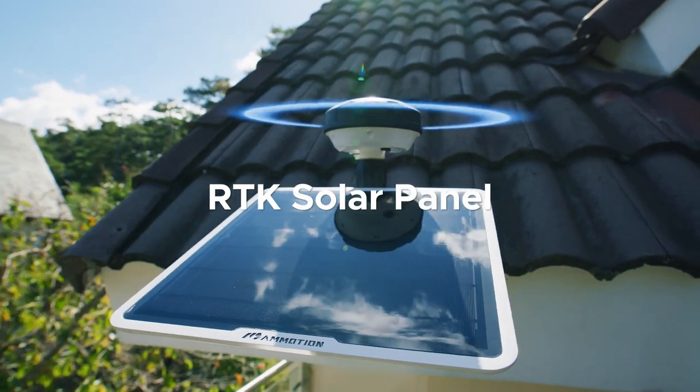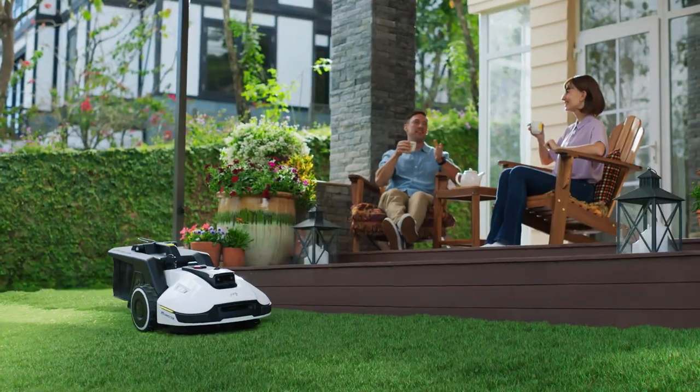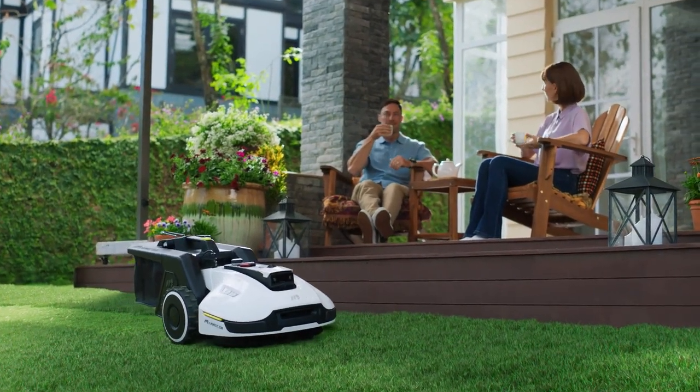RTK is even easier to install. So, do you want to spend your weekend doing this, or enjoy doing the things you love most?